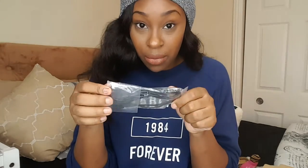Setting the camera aside — it comes with this cord which I'm assuming is to plug into a laptop or something. And here's the charger.